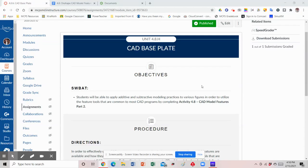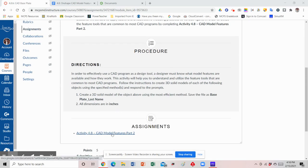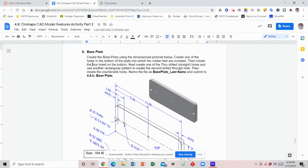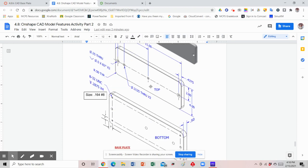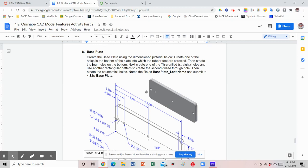Hey everybody. In this tutorial I am going to be going over the base plate for activity 4.8H. What you want to do is go to the assignment page, click on the document for activity 4.8, scroll down to number 8. For this exercise you're going to be creating a pretty simple figure — it looks like a rectangle — and then adding several different holes. We're going to go ahead and open up OnShape and then name the file as base plate underscore your last name.